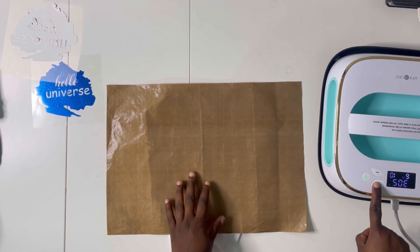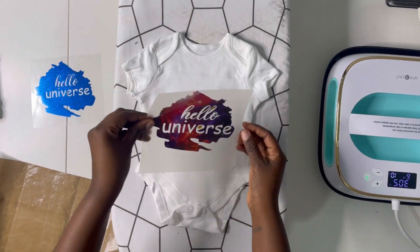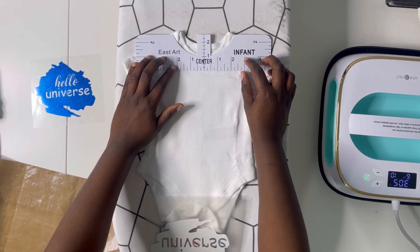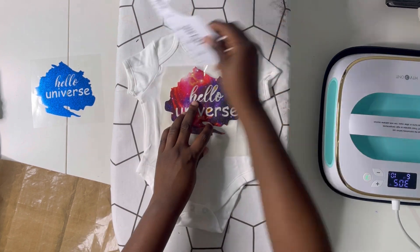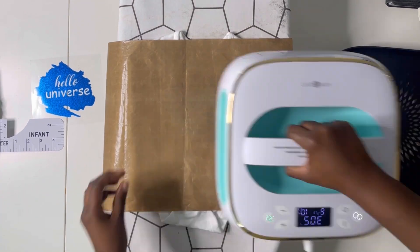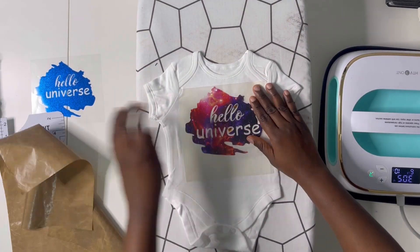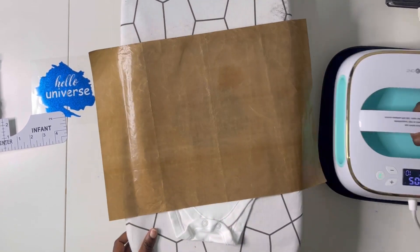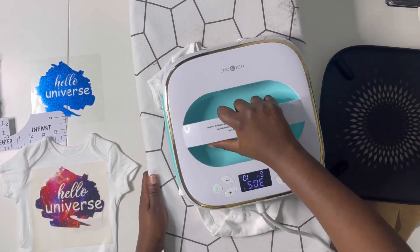First, preheat the onesie for 5 to 10 seconds using a protective sheet so it doesn't burn — this ensures it's not cold and is ready to take the vinyl. Use a small ironing board so you can see clearly. Place the t-shirt guide around the neck, then fold the decal in half to find the center point. Align the decal where the t-shirt guide ends, place your Teflon sheet on top, and heat for 10 seconds. The machine also tells you how much pressure has been applied.